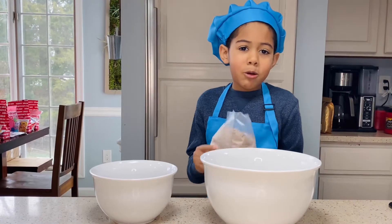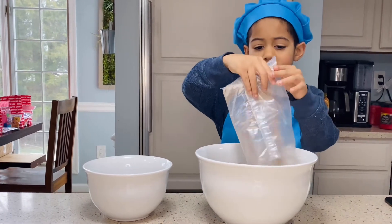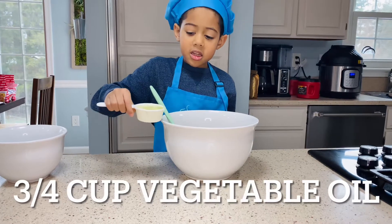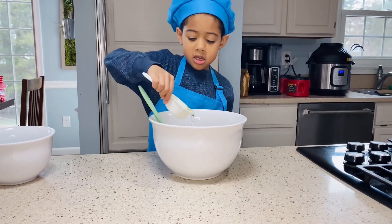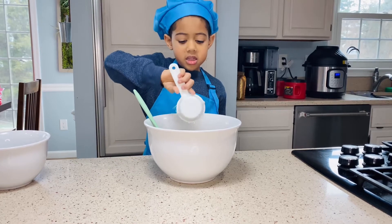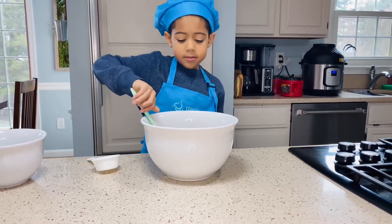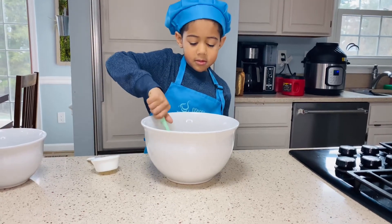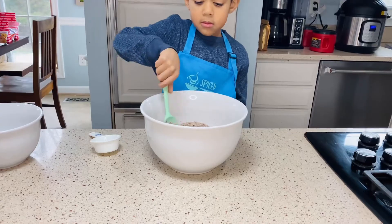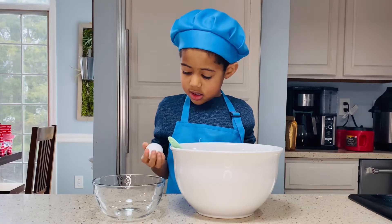First we have to pour this in the big bowl. Add vegetable oil. Now we're going to stir it. That's good.